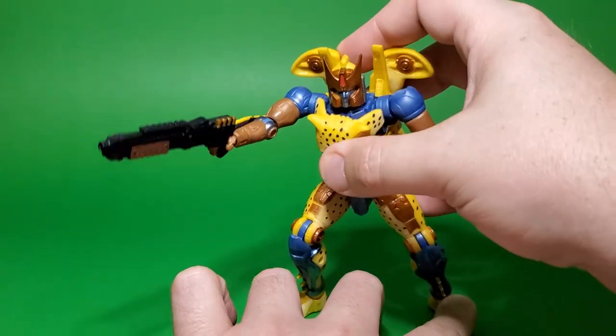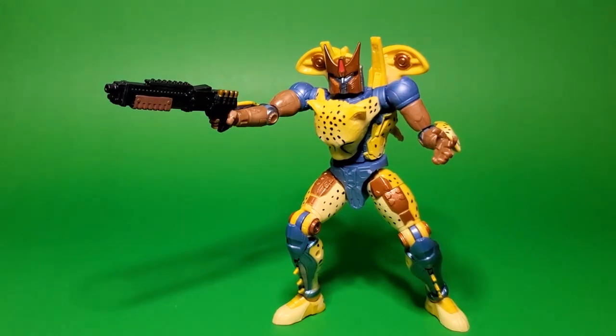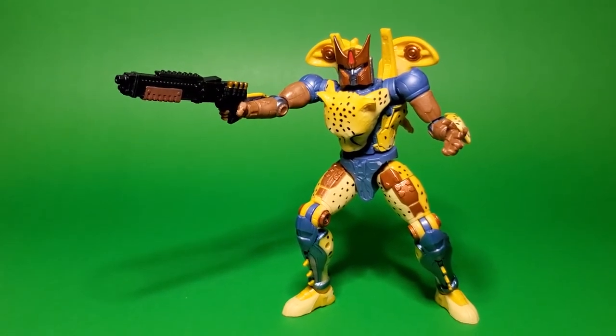Really anything that will fit in any other character's hand from the X-Men line or the Marvel line, the Star Wars stuff, the G.I. Joe stuff — this should all be more or less interchangeable, which is really neat and an aspect I think a lot of people overlooked with this line. Just being able to do something that's a little bit different like that.